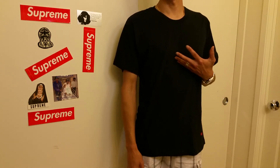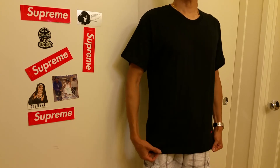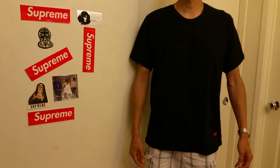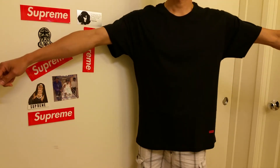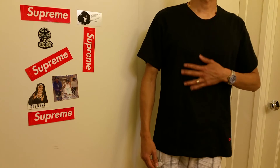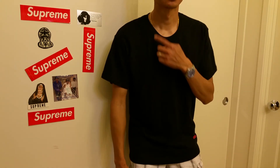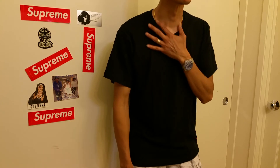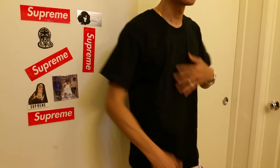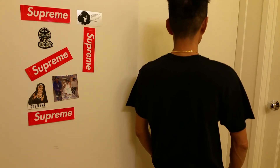I look pretty nice in it — this is a round neckline. Make sure you can see the back — that is the back view.